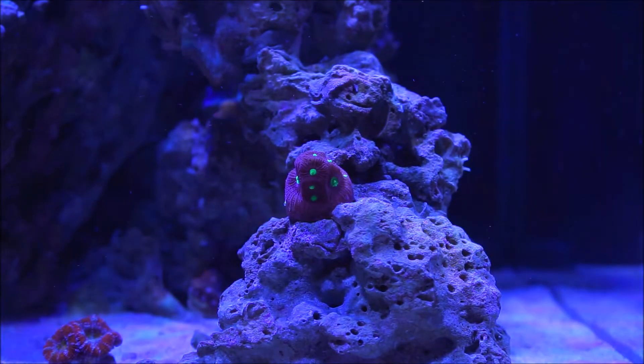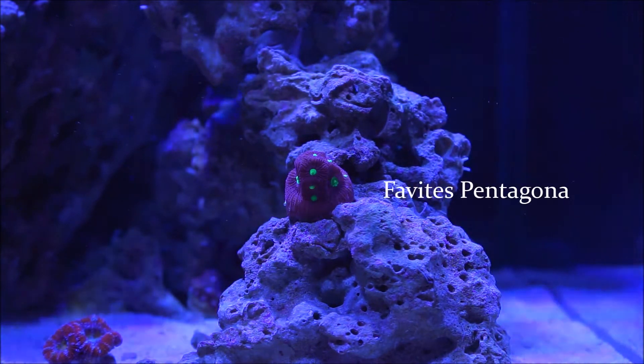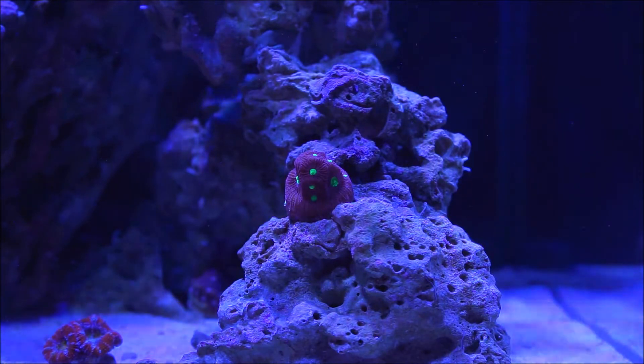Here we are at the tank, a front view. First of all, this is an LPS brain coral — it's from the family of the brain corals. Its scientific name is Fhovitus pentagona. The common names of this coral include pineapple coral (because of the smaller polyps), moon coral, brain coral, star coral, war coral, and red-green coral.